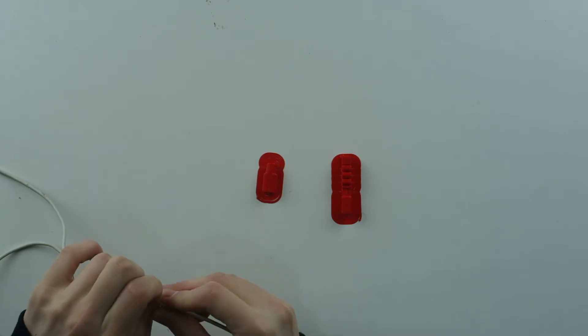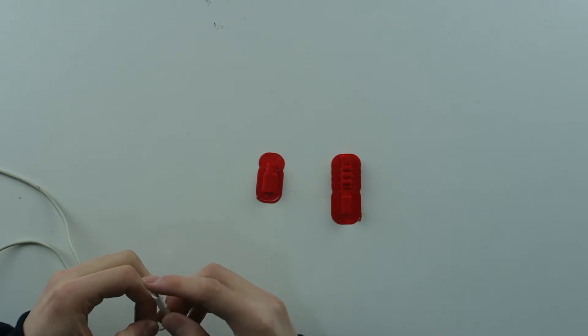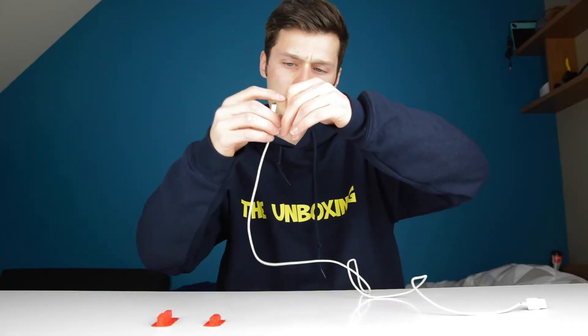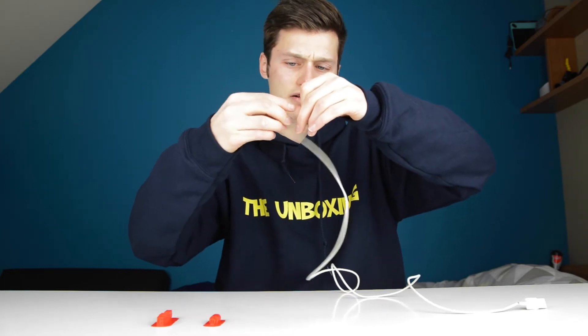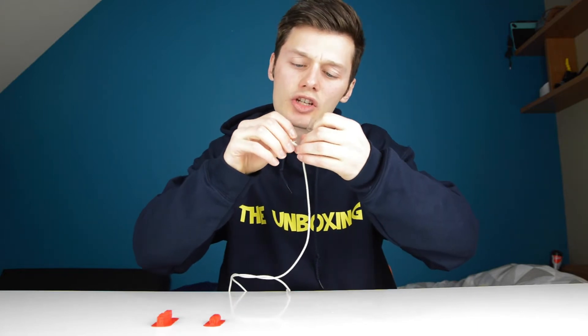I fixed this before with a little bit of tape, but didn't do a very good job. Now I did a 3D print and I'm hoping that will do a better job. Let's just get this out of here — this is a very bad situation.